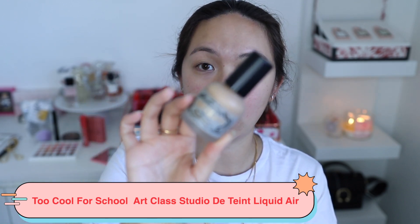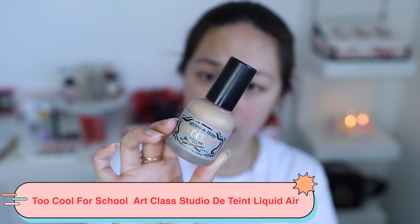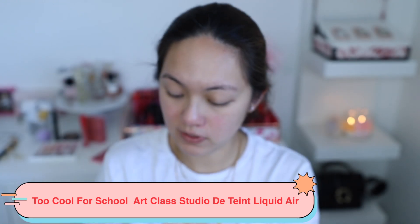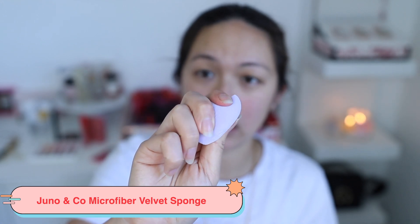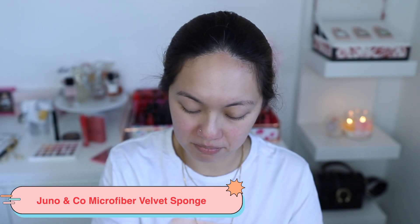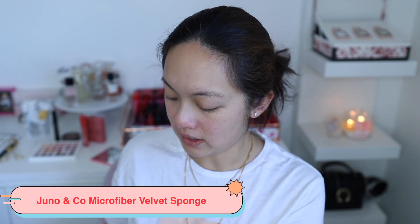Let's pause the drama talk for now because we're going to apply foundation. This is an oldie but a goodie — Too Cool for School Art Class Studio De Teint Liquid Air in shade number four. I still love this over the cushion version. I'm also going to use this Juno and Co microfiber cushion, given to me by my friend Judy — apparently it's better than a beauty blender and absorbs more product. I'll find my mirror and continue.